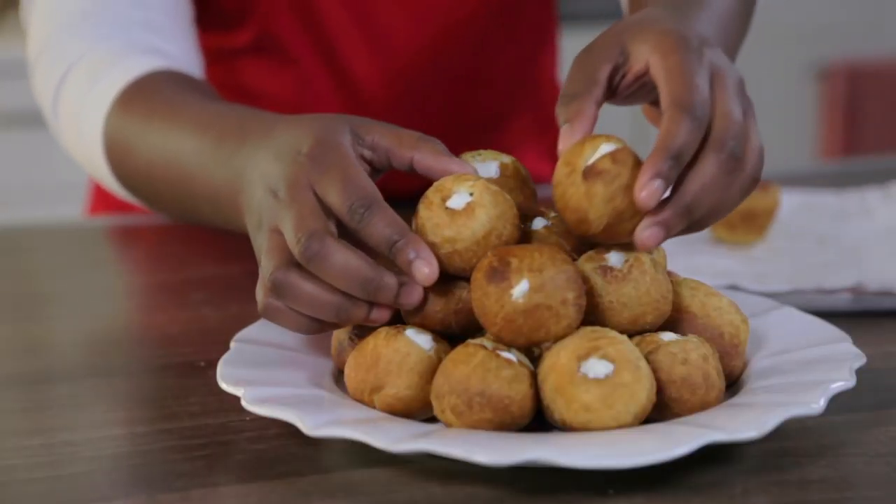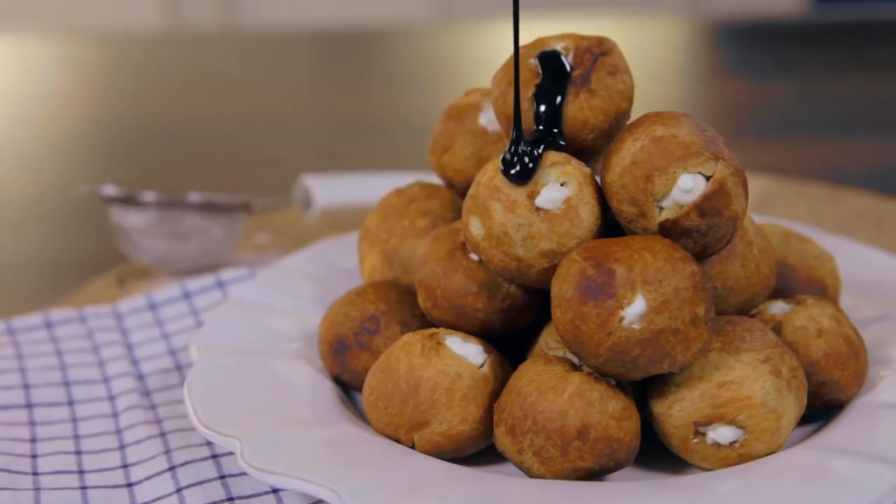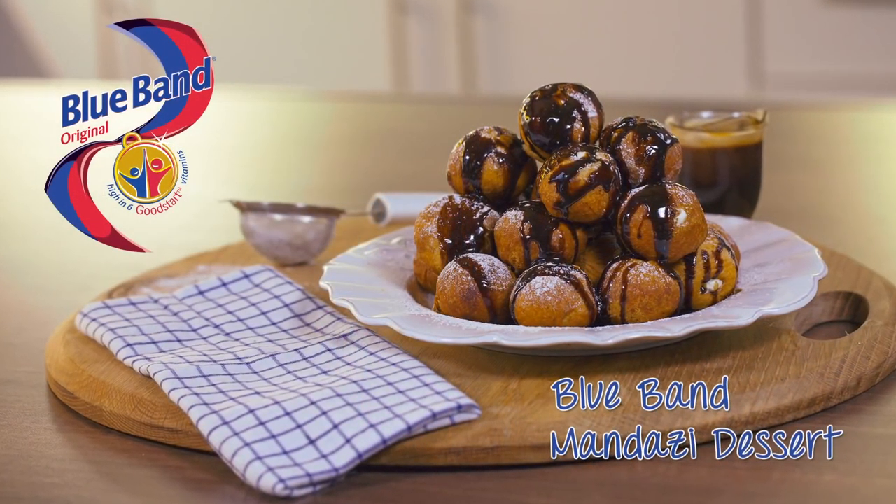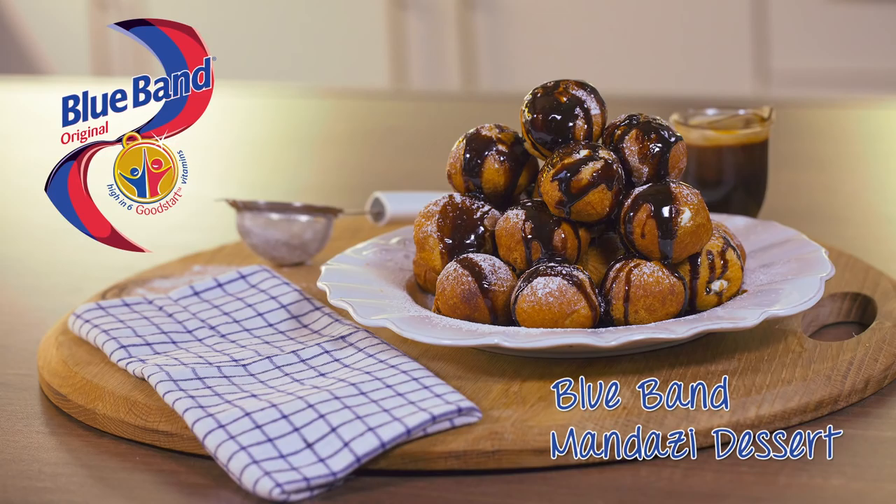To serve, arrange the mandazi on a plate and drizzle chocolate sauce or melted chocolate over the top. Your easy to make and super delicious mandazi dessert with whipped cream and chocolate sauce is now ready.